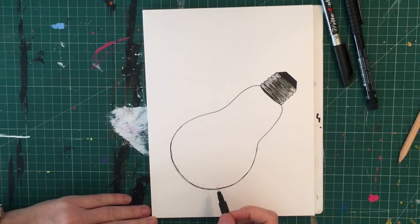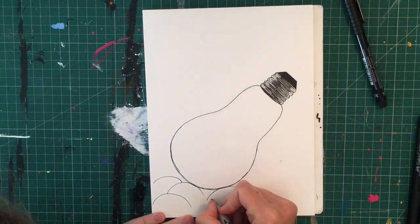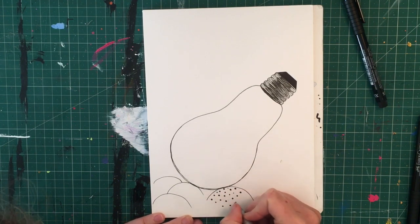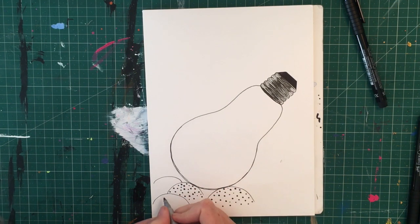I'm just erasing the pencil there and neatening up some of the lines. I'm going to add three or four bumpy hill shapes that the lightbulb appears to be resting on — just a simple upside-down U shape, nice and wide — and then adding some really small circles and dots inside them to give a bit more texture and interest.